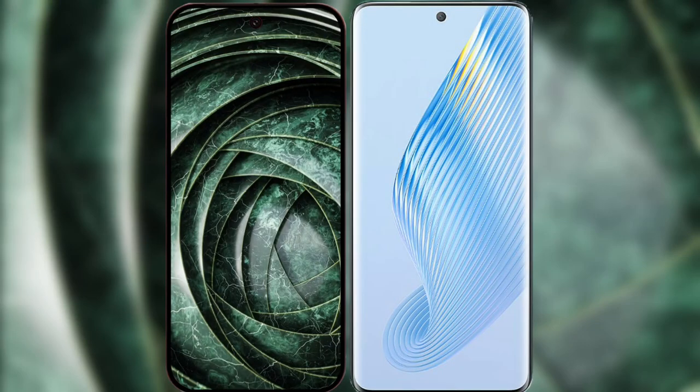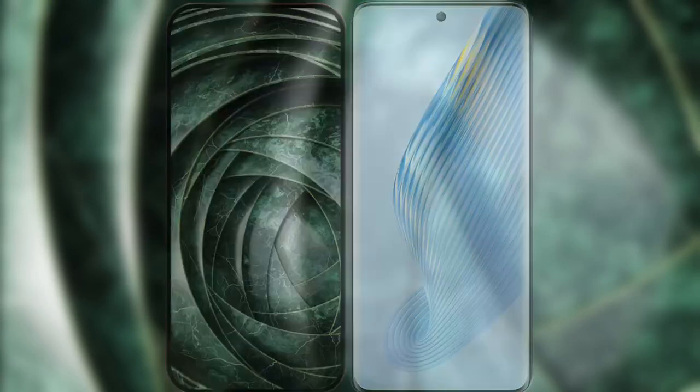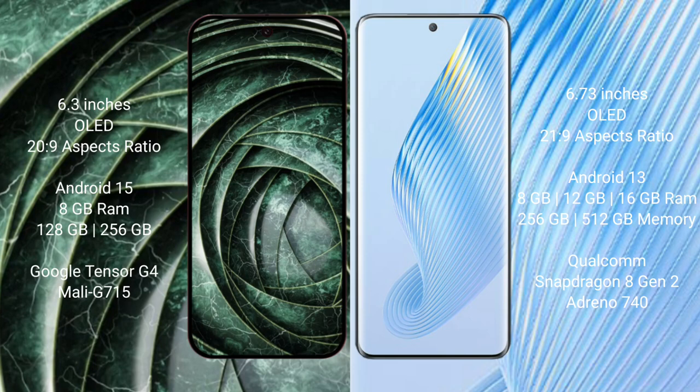I will compare the new Google Pixel 9A with the Honor Magic 5. Google Pixel 9A has a 6.3 inches LED display and success pressure 20s to 9. Honor Magic 5 has a 6.73 inches LED display and success pressure 21s to 9.